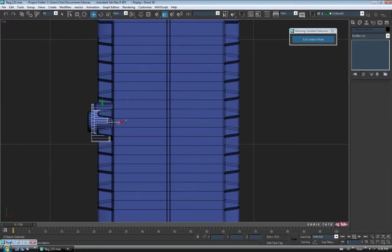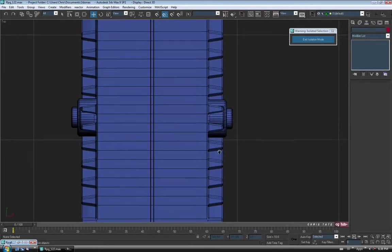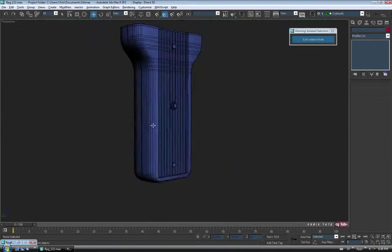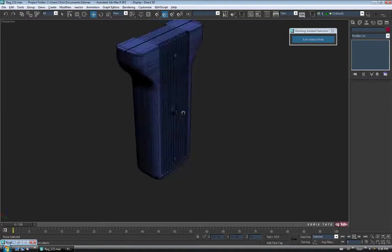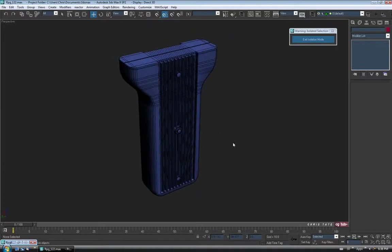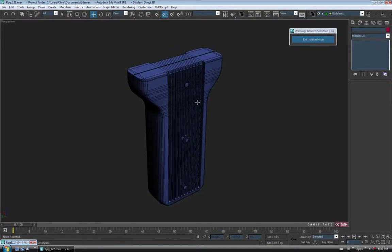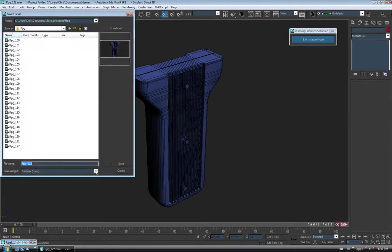I'm going to drag these guys over to the other side to kind of match up what I have over there. That looks fairly close. So I think the handle's finally done — my apologies, I know it took forever. It's a little trickier than I thought. So now it's done, let's save so we don't have to redo any of that if something goes wrong.